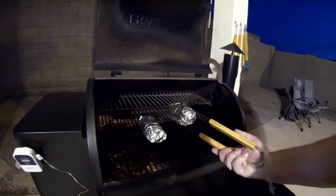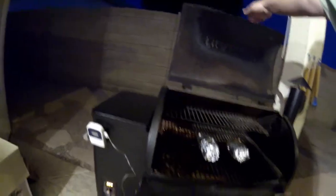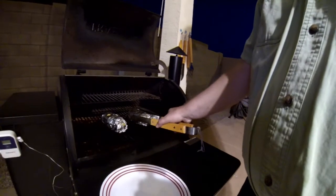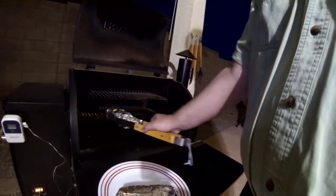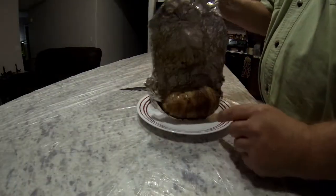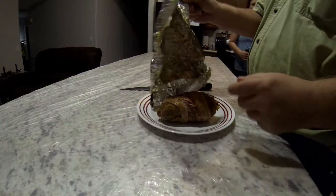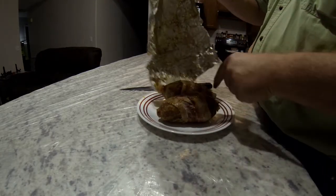It's been a half hour so we turn the potatoes over for another half hour or so — just a little over an hour total. When they're done, we pull them out — definitely hot! We unpeel the foil and there they are. The bacon was cooked but not as crispy as I would have liked, which is why I'd use a higher temperature next time.